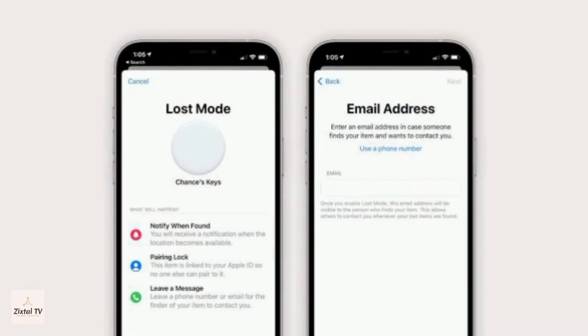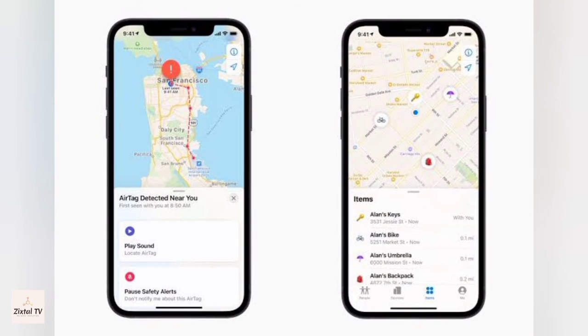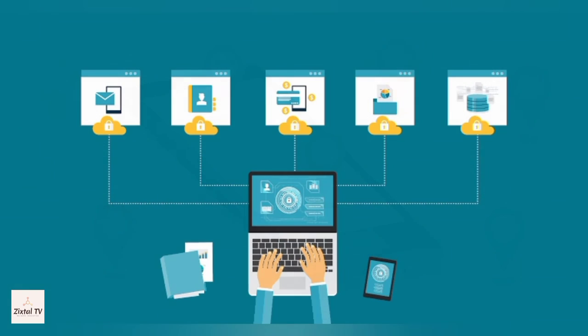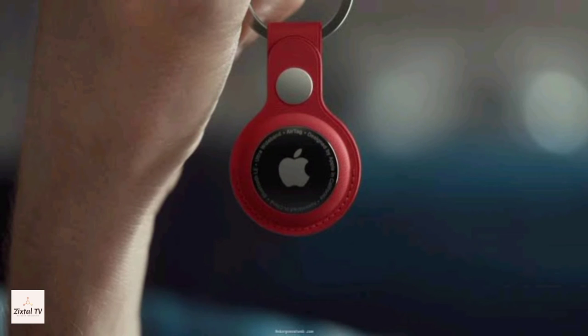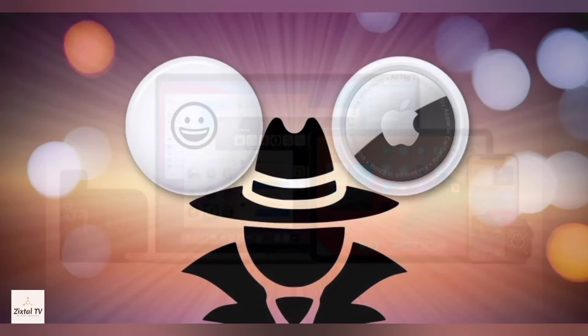You can also set your contact info so if someone finds your Apple AirTag, they can get your contact info by tapping your AirTag with an NFC-compatible smartphone — that is the same technology people use to pay for things with their phones. Only you can see where your AirTag is. Your location data and history are never stored in the AirTag itself, and that location data is encrypted every step of the way, so not even Apple knows the location of your AirTag or the identity of the device that helped find it.